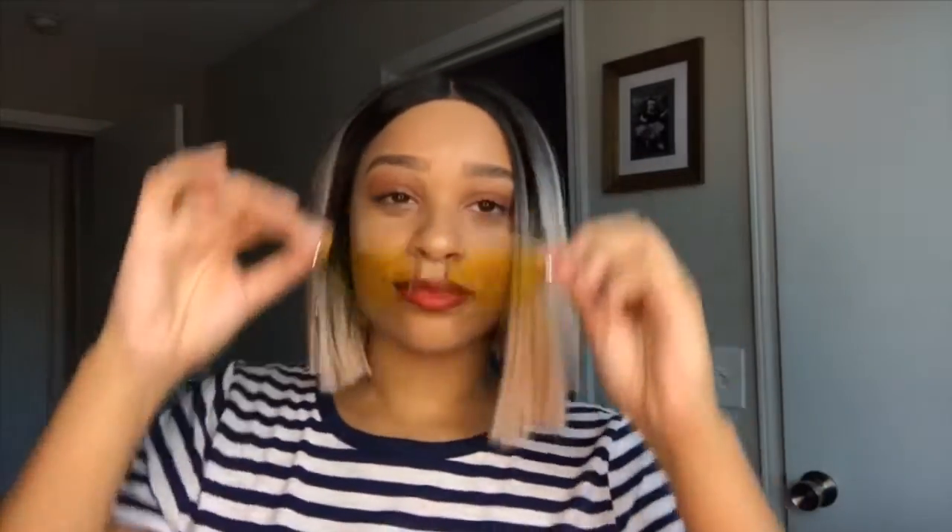My next pair that I have are these — these are my other babies. These are the second pair that I bought from them and they are just so freaking cute. I just love the color of them. They're a little dirty right now, but these are so cute. But yes, I love them.